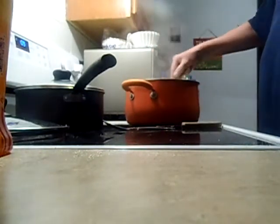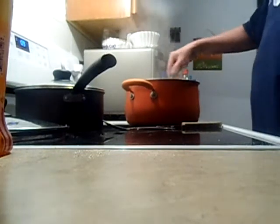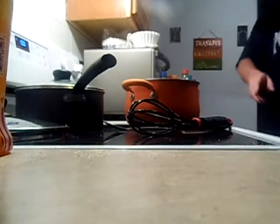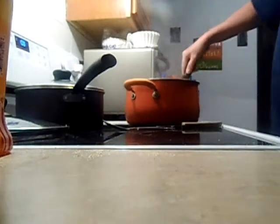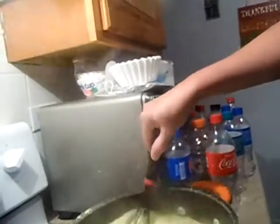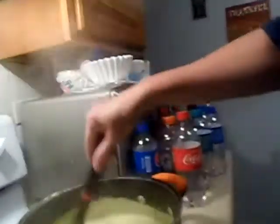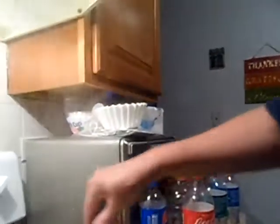Stir it a little bit. I want to make sure that it's not sticking, and then we will wait a little bit. Okay, I waited like a minute or so. I'm going to go ahead and grab the camera again so you guys know what it looks like. Usually you want to cook the broccoli until you end up putting the rice and the chicken in it. So we got 8 minutes, so we're going to go ahead and stir this for a second. Alright, now we're going to wait again for a couple minutes.